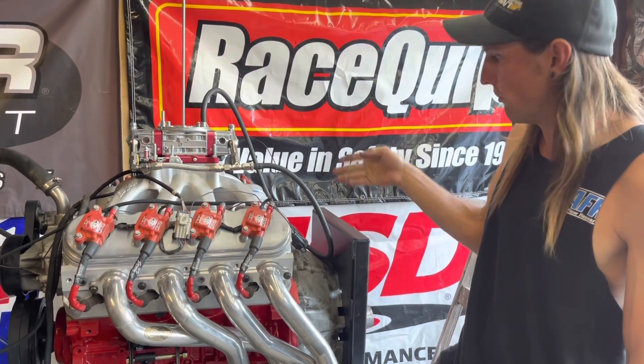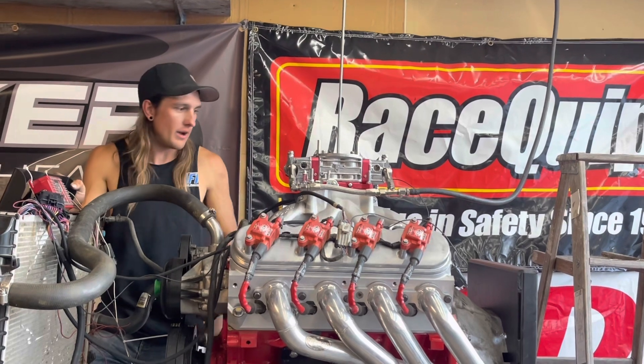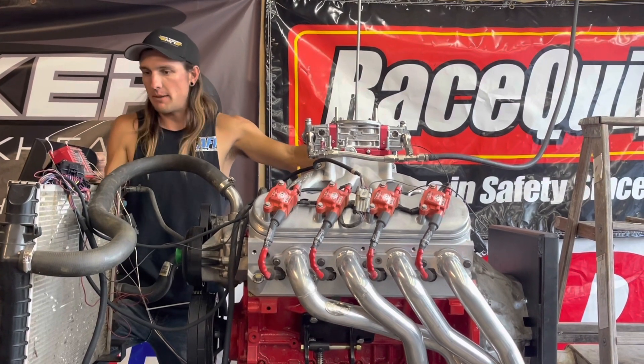I'll now just throw fuel in it, throw the battery on it, and hope this thing fires up and runs good. Gravity fuel's on, battery's hooked up, we've got the mufflers on. I haven't fired this motor in a really long time, so I hope it just lights right off — but let's see what happens. Contact!